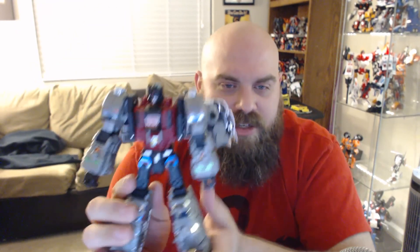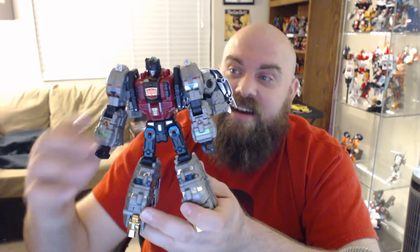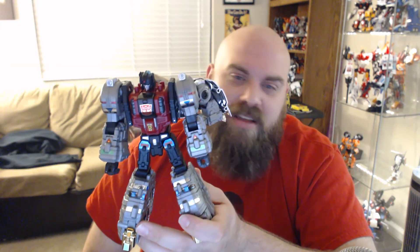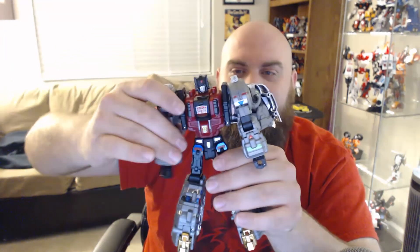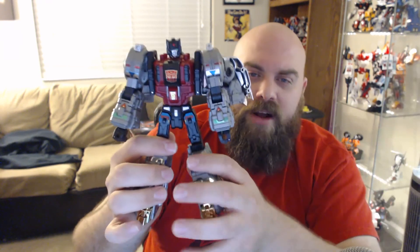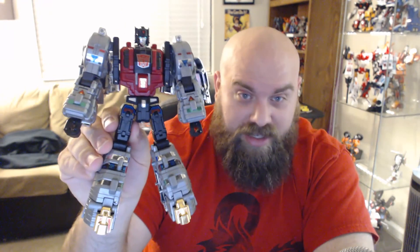Let's talk about the figure itself. It's got pretty standard articulation, just like Roar did. I don't want to talk too much about articulation because I think it's really boring, but I do love — especially from the front — how kibble-free he looks. He's got standard wings like Sludge usually does, but he doesn't have anything awkward down here. He just looks super clean, which is super nice.